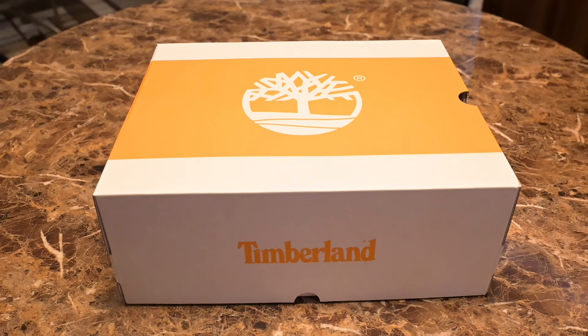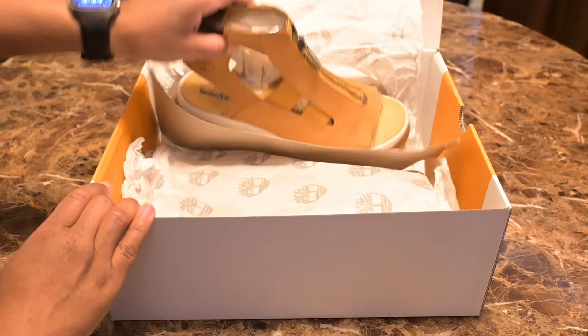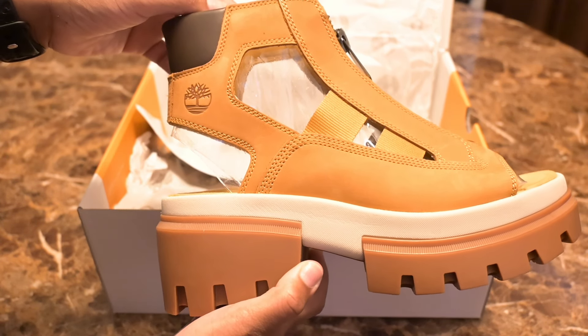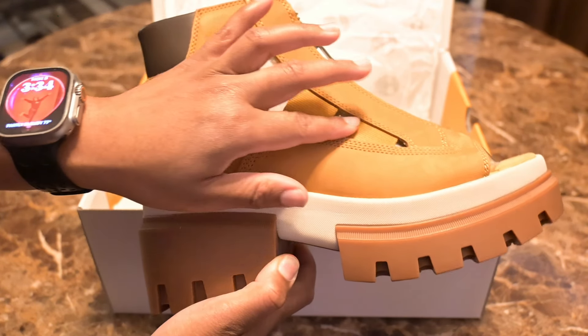So let's see what's inside the box. This will be my first time actually analyzing these shoes. I opened the box when it first got delivered just to make sure there were actually shoes in the box, but other than that I didn't really get a chance to look at them. So if this is your first time seeing the shoes, looks like we'll be sharing this experience together. And there you have it — it literally looks like a Timberland boot with some holes cut in it.